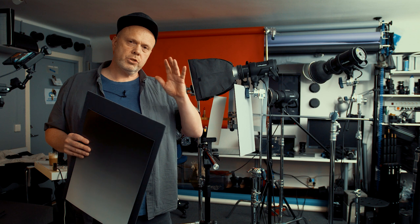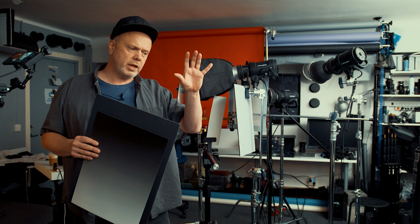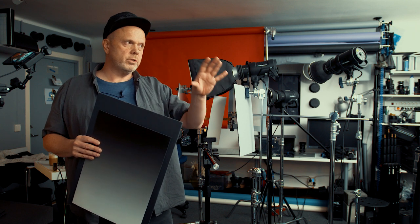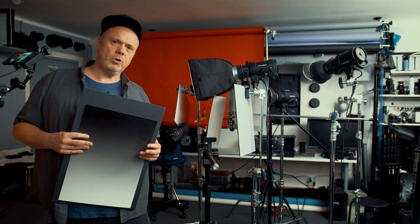I will also show you how to get a smooth, soft gradient on the background, because I see many struggling with this when I see photos. I will show you. Okay, let's go.